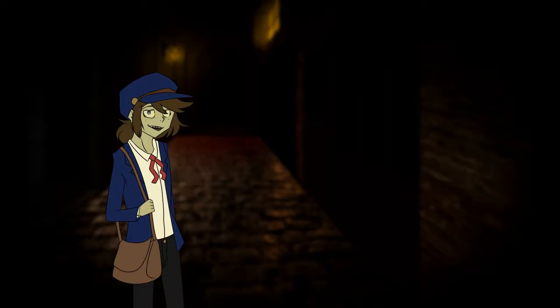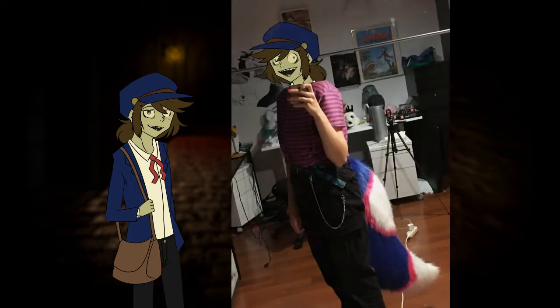Hello everyone! Today I am going to show you how you can make yourselves a lovely tail such as this one, using our pattern which is available in our Etsy shop.